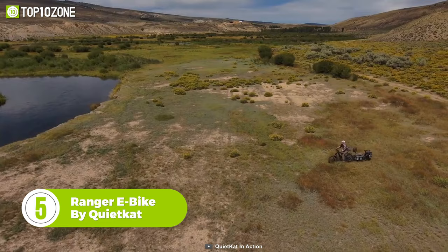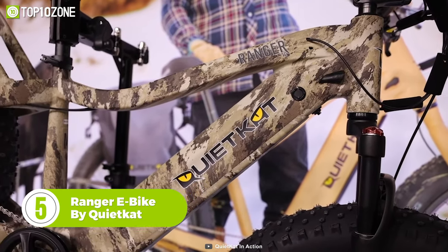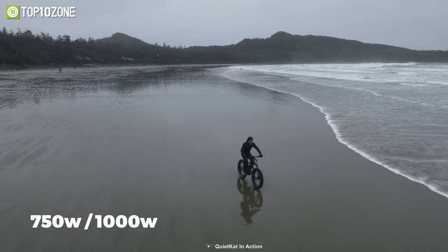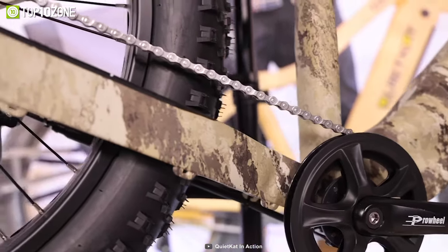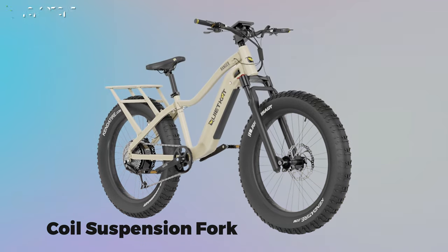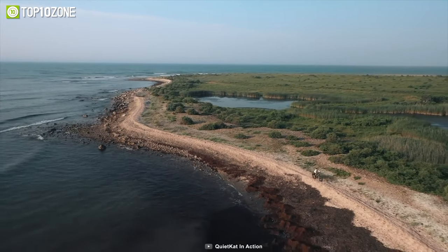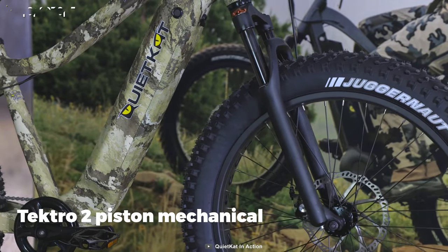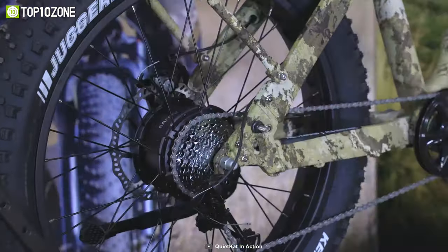Explore the great outdoors riding the Ranger E-Bike by QuietCat, an all-terrain electric bike that will grant you the freedom to go wherever you want to hunt. Available in both 750-watt and 1,000-watt options, the motor provides direct power to the rear wheel, independent of the chain, giving you consistent power in all gears. Outfitted with an adjustable coil suspension fork with 100mm of travel and a 7-speed drivetrain, this e-bike can handle rough terrain and rolling hills with ease. Plus, with an optimized set of Tektro two-piston mechanical disc brakes and all-terrain fat tires, you will get more stability and traction control.